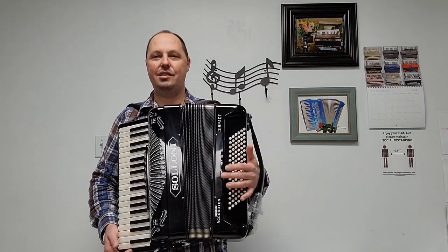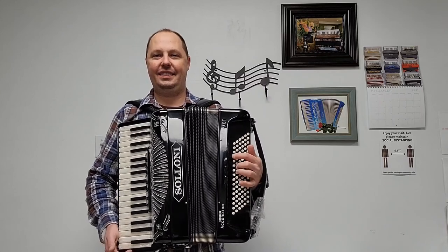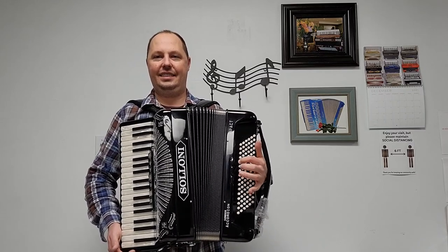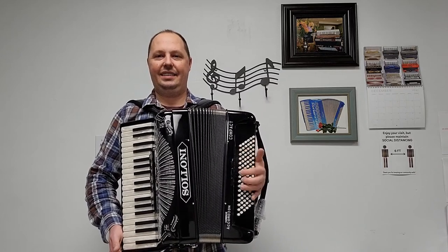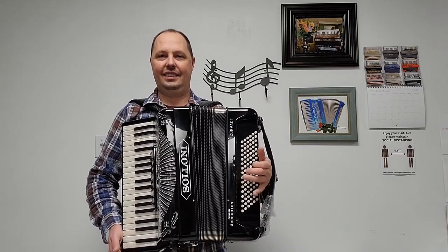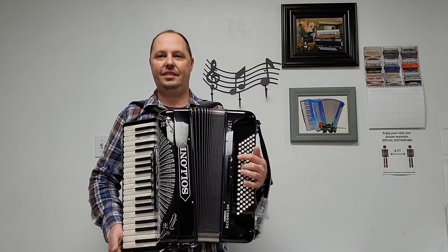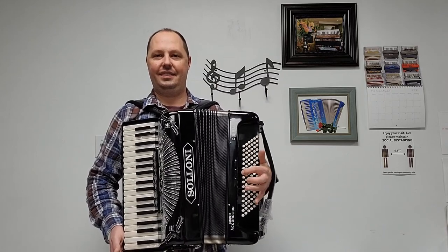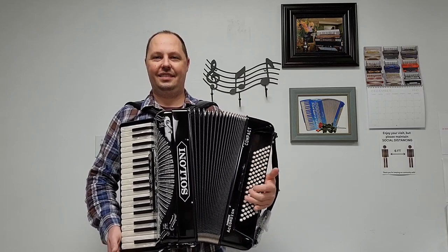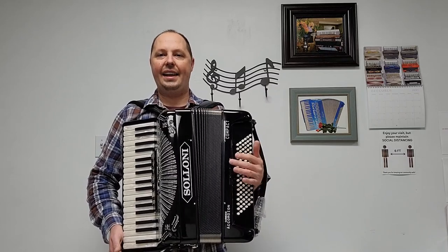I'm going to give you an example of what this accordion sounds like, starting off with the bass registers. I've got the lowest bass register here on for you. We have our middle register, which is the master, and our top register.